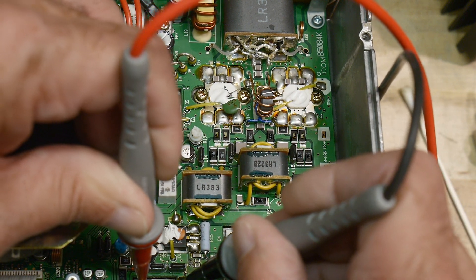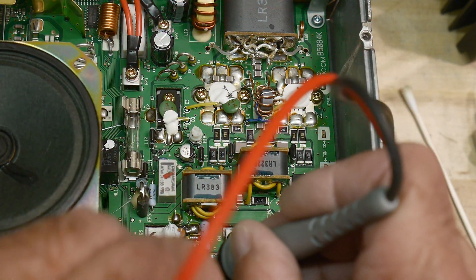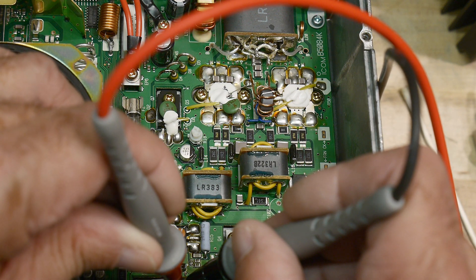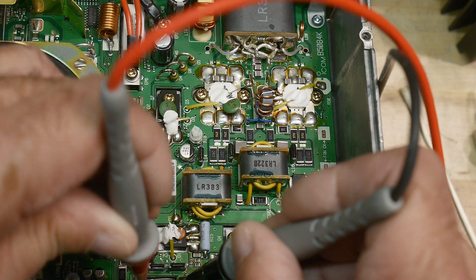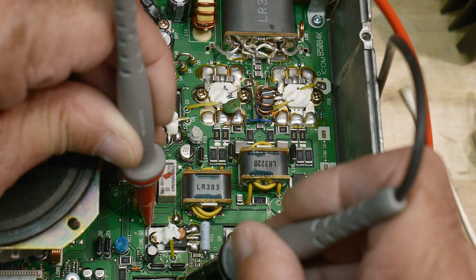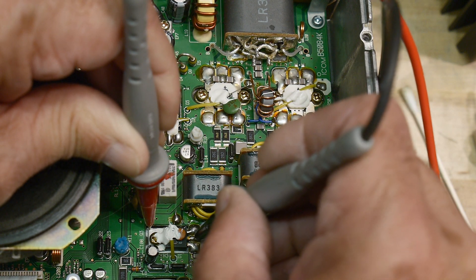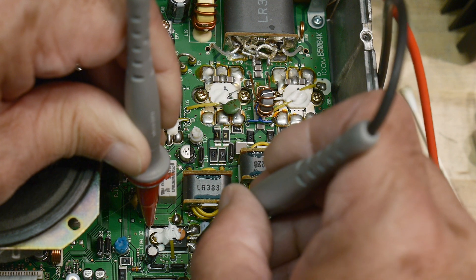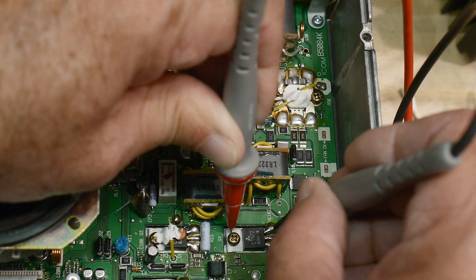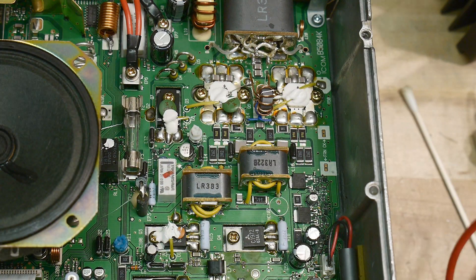Collector to here is half a volt. Then we can go over here — there's half a volt. So that was measuring correct. Let's go back and measure these guys again. Half a volt, half a volt, half a volt, half a volt. All the transistors seem okay.